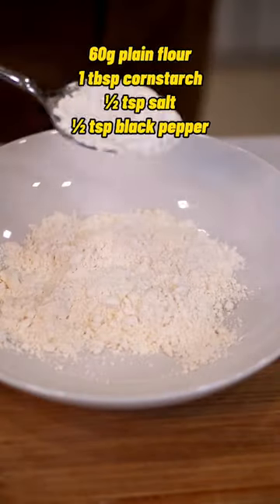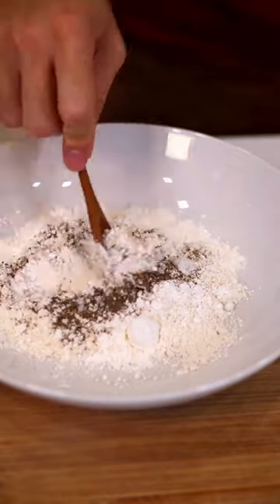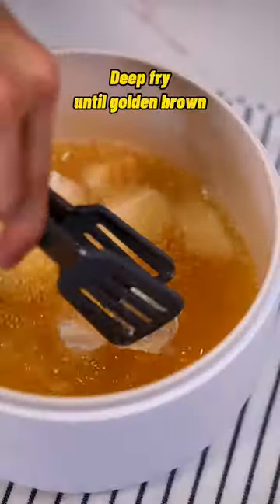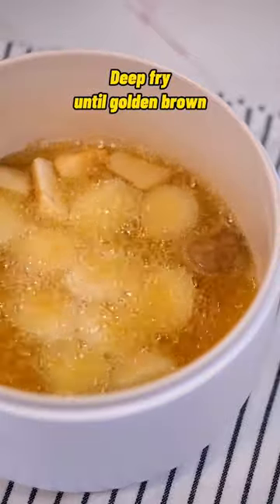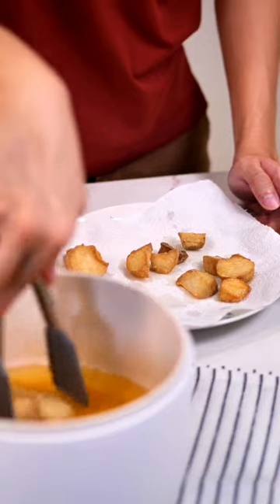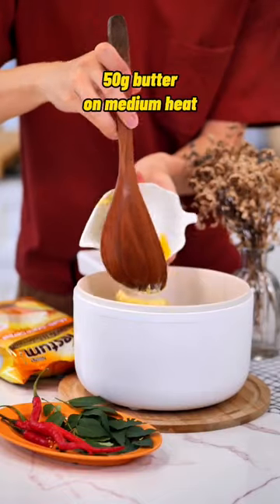The key for this recipe is to ensure that the aromatics are being stir-fried with butter until fragrant before adding Nesnam cereal. The aromatics of Nesnam really elevate when stir-fried until golden brown. It's so good that you keep wanting more, especially when it goes with white rice.